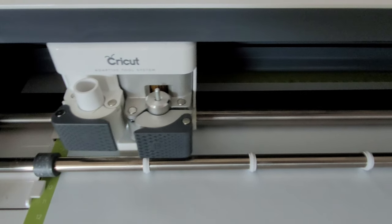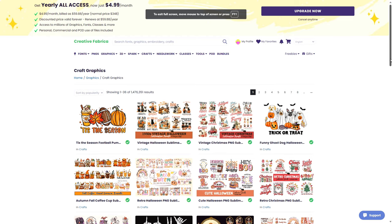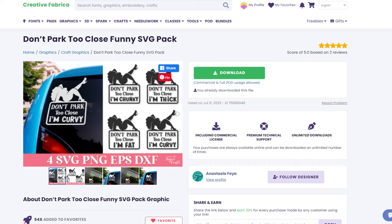The first step to making vinyl decals is to get yourself a Cricut machine. I would recommend a Cricut Maker or Cricut Maker 3 for business use. The second step is to find a design you love. Creative Fabrica is my go-to website for all of my fonts and designs. I found this hilarious 'don't park too close' SVG bundle and knew I had to have it. If you want to download this design, I'll leave a link in my video description where you can find all the materials and designs used today.